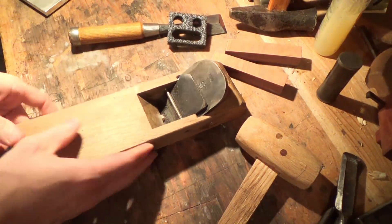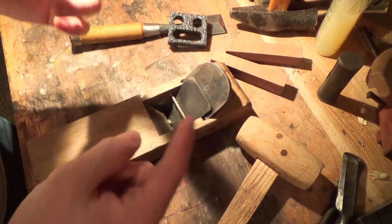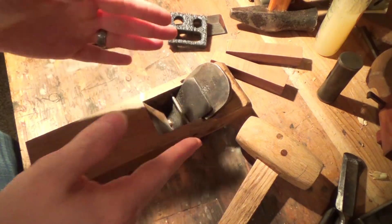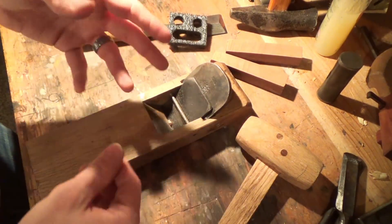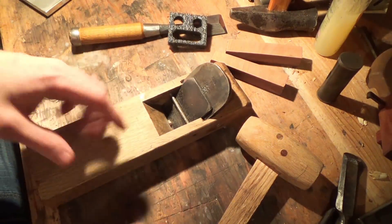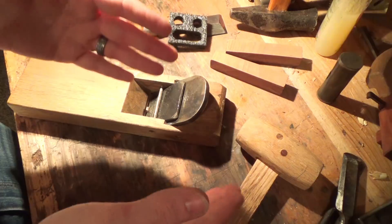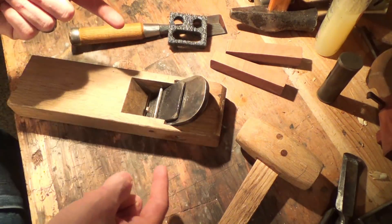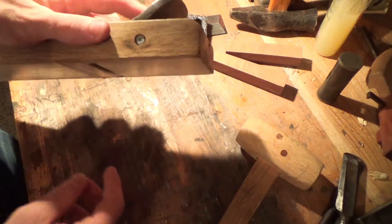Konnichiwa everyone. Today I've got a real interesting project that we're going to try. I have not tried this before, but today we're going to make a Hirashikana. A Hirashikana is — I'm not even sure if I'm pronouncing that right — basically it is the Japanese version of a scrub plane or a roughing plane, and I have never seen one of these in person, nor have I actually used or held one.